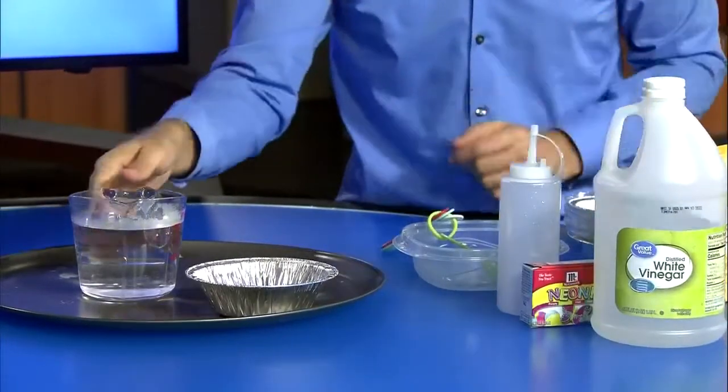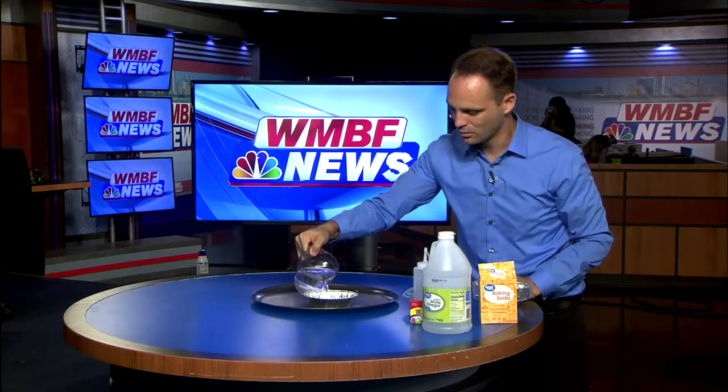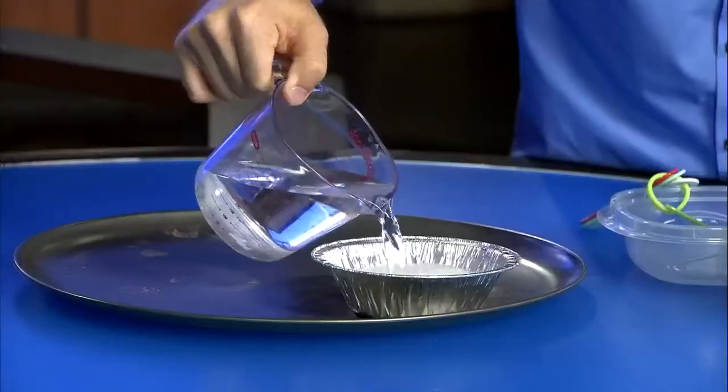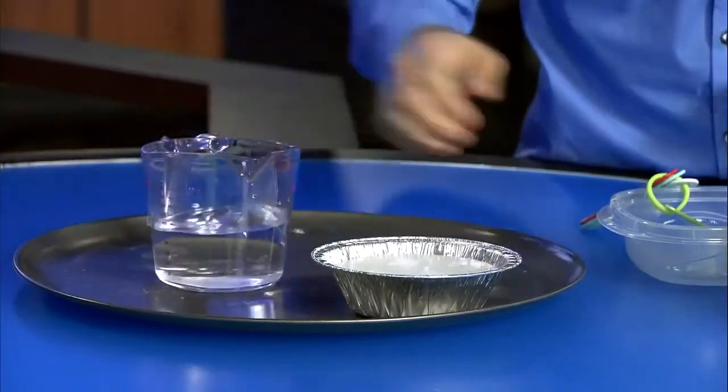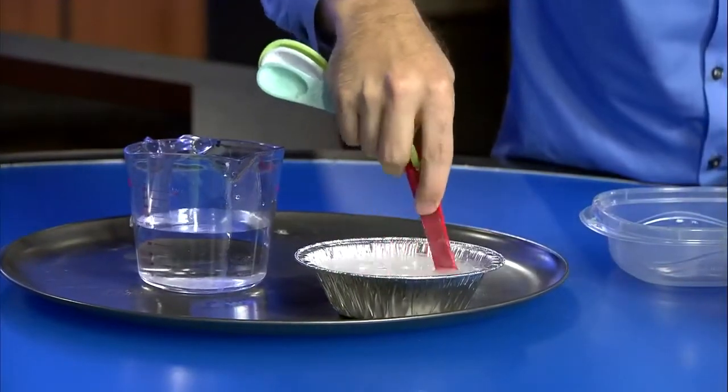I have some warm water here, so I'm going to fill up the rest of my pie tin with the warm water, and then we're going to mix it around a little bit and stir up some of that baking soda so it starts to dissolve a little bit more.